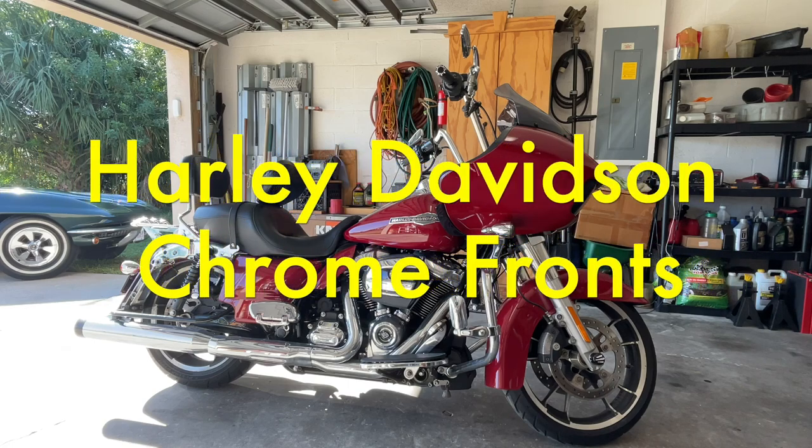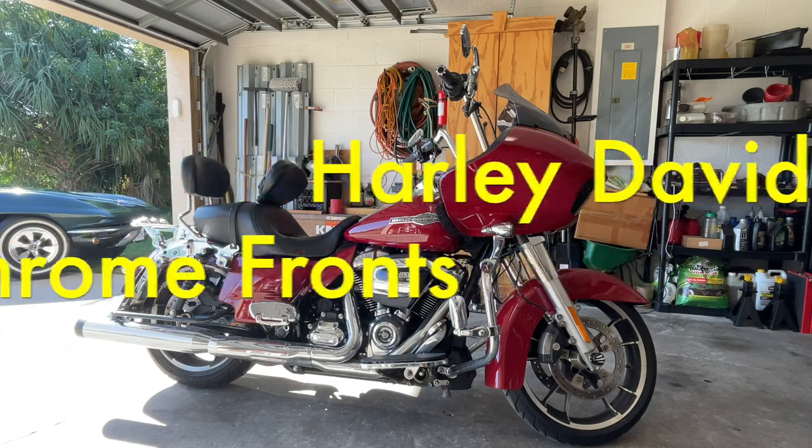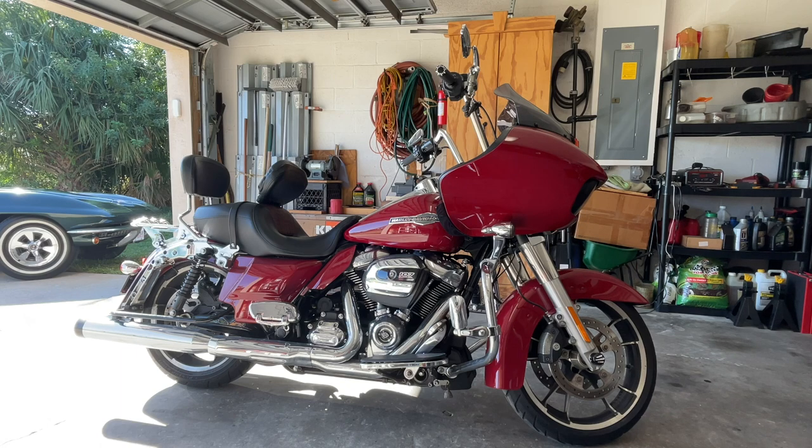Good morning. Today we have a 2022 Road Glide. She's a pretty bike, but the front forks are corroding already. We're going to put chrome fronts on and we're going to do it step by step. If you have any questions, feel free to ask. I really do appreciate thumbs up, leave a comment, and subscribe. With that, let's get started.